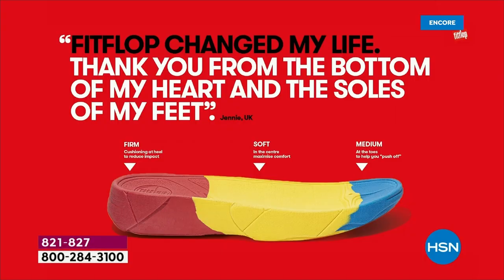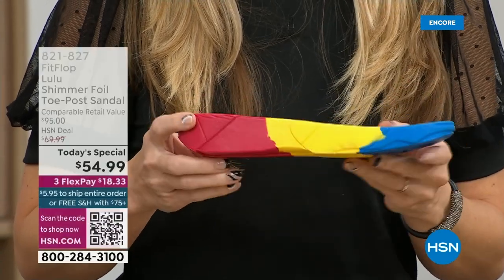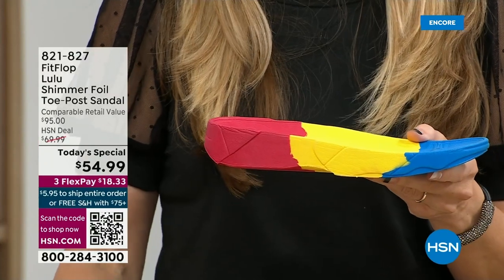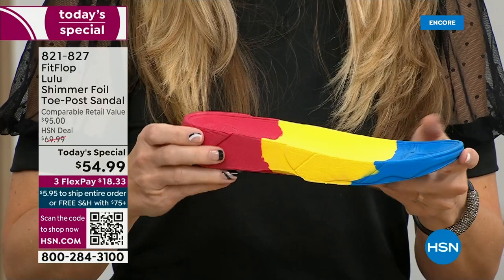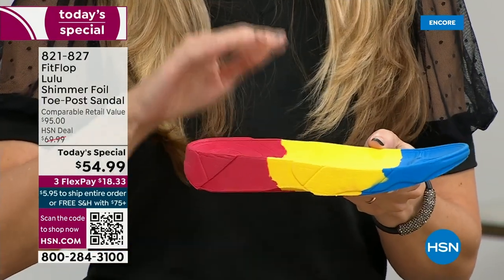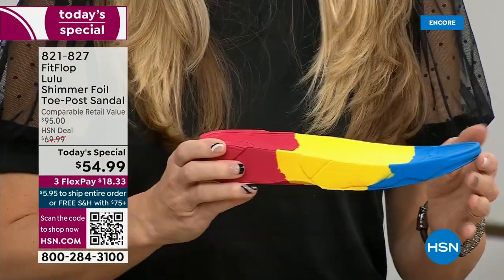When your feet hurt, your whole body hurts at the end of the day. This is where the magic is — you have that triple density foam. You have firm cushioning at your heel, a soft density foam at the arch of your foot with a medium density foam at your toe box. There's a bit of a lift, which elongates the leg, but there's also function to it — it properly aligns your foot so when you walk and do that strike pattern, it's going to absorb pressure, diffuse all of your weight evenly, and you won't even think about your feet.